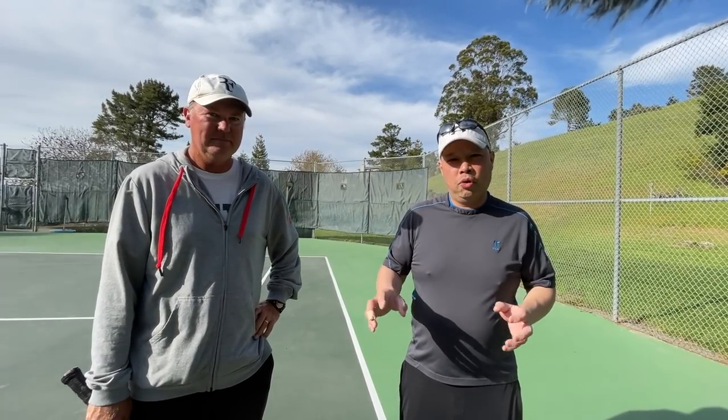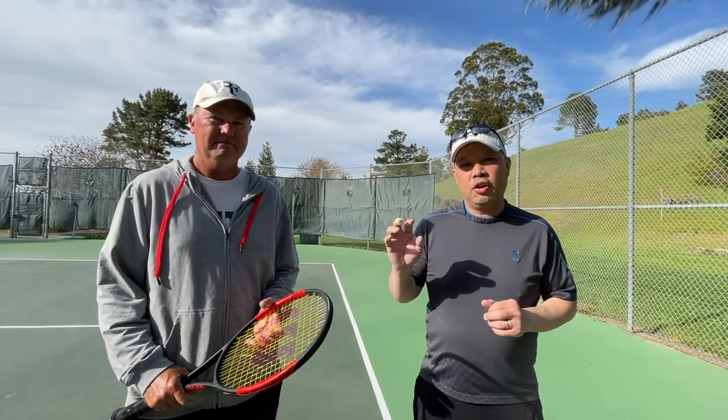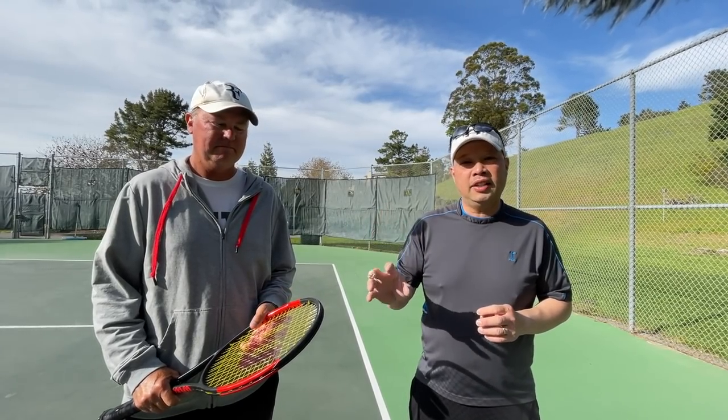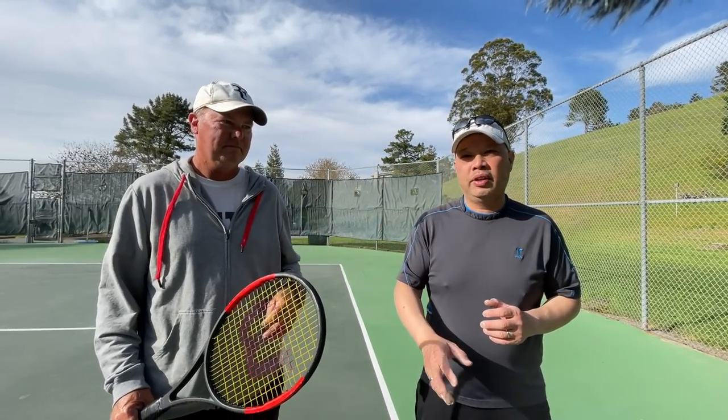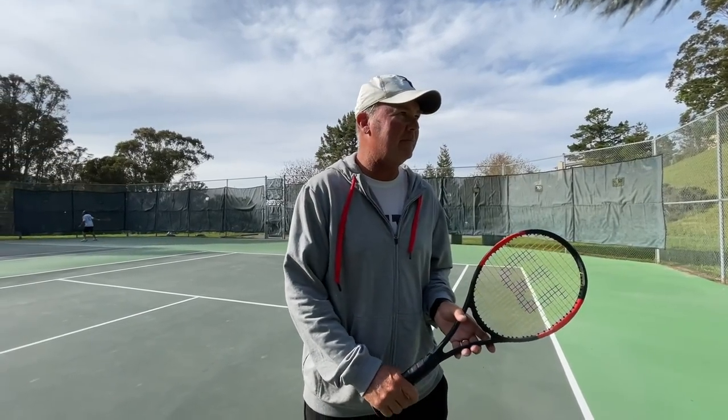Alright guys, so we're on the court. Got my man Coach Rob here. He's got that old school continental backhand - I call it the easy backhand. You've got one grip, you don't need to worry about anything else. Just turn, step and hit. That's it.